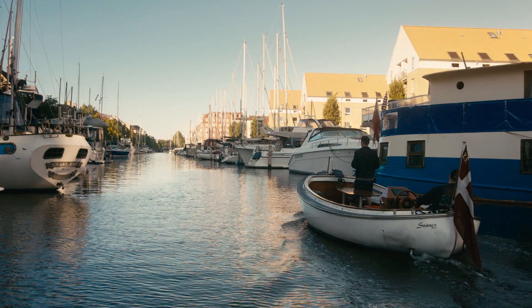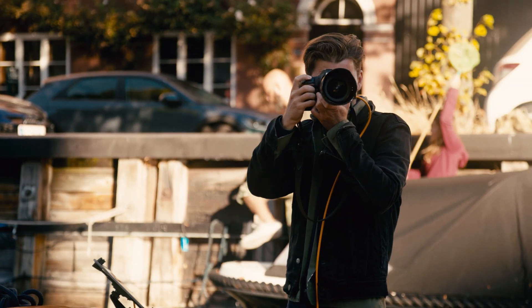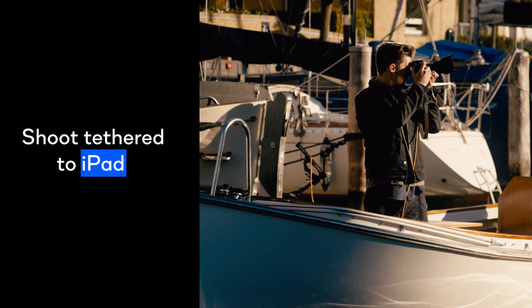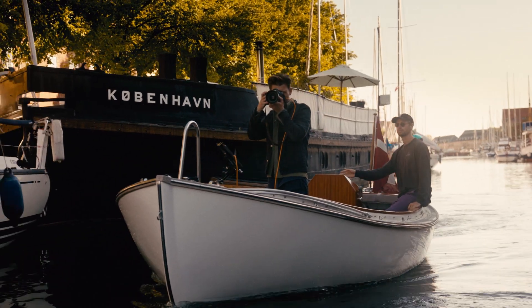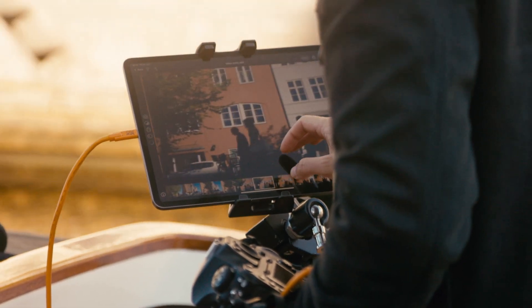My name is Ulle Sveine and I'm a Danish photographer and I work with travel, food and culture related projects. Today we're here in Copenhagen shooting for Capture One.